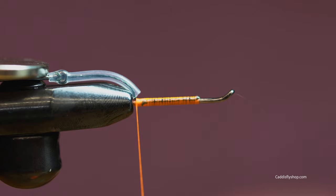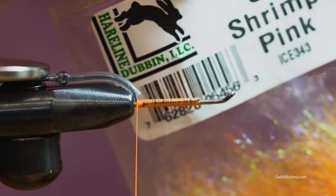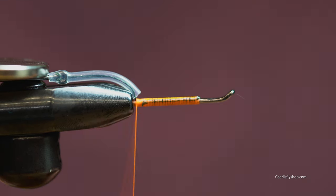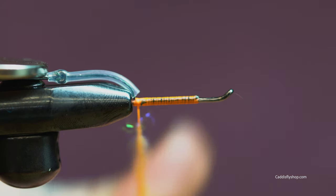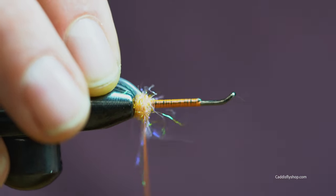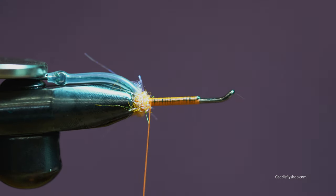First thing we're going to do is create a little dubbing bump with this shrimp pink. This is a red color and it's going to go with the rest of the theme — it's going to be all orange. So we'll start with a little orange on the back end.